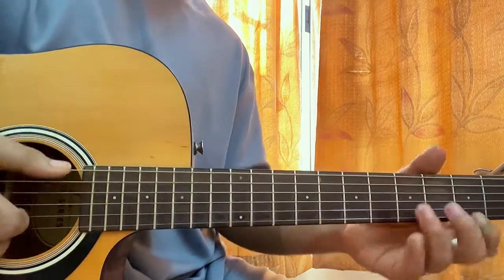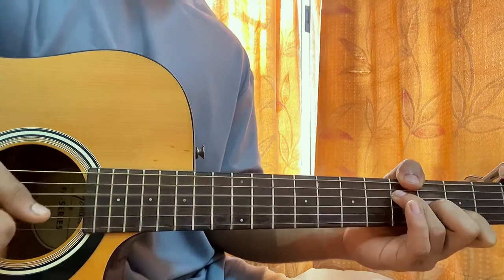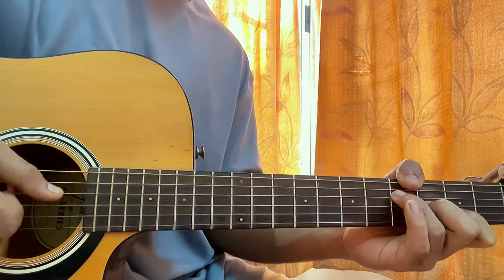So I'm just randomly plucking the strings — plucking E and B together, and playing G, D, E, B, G, D.